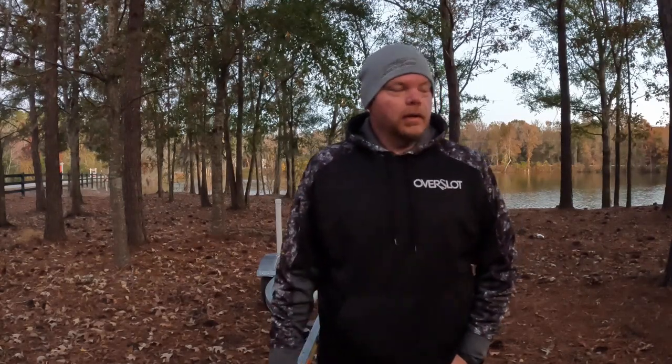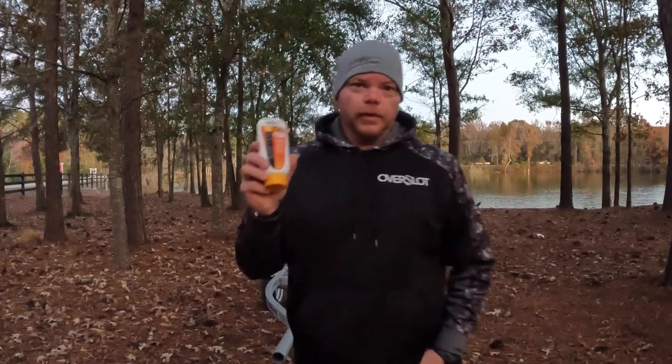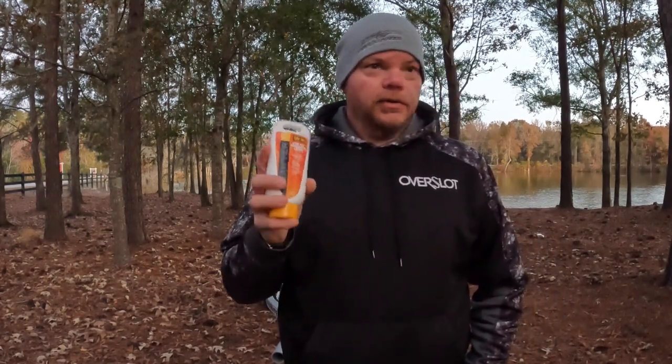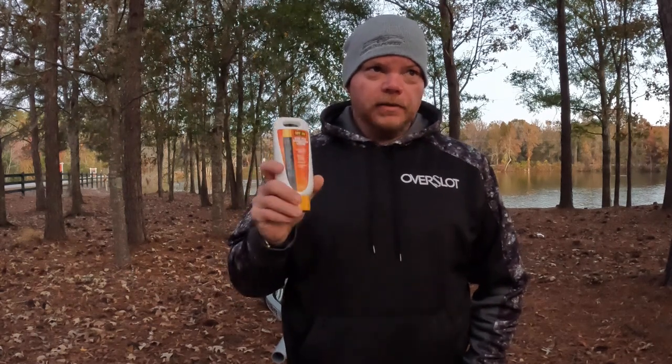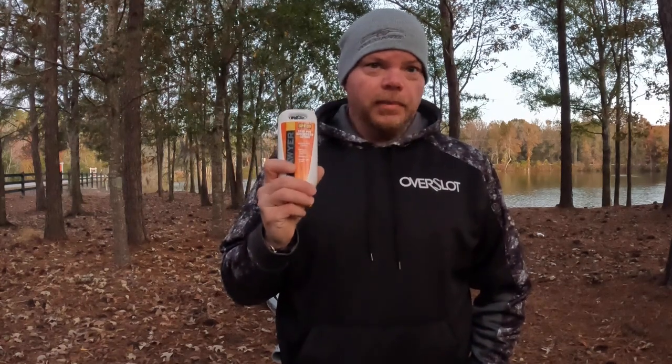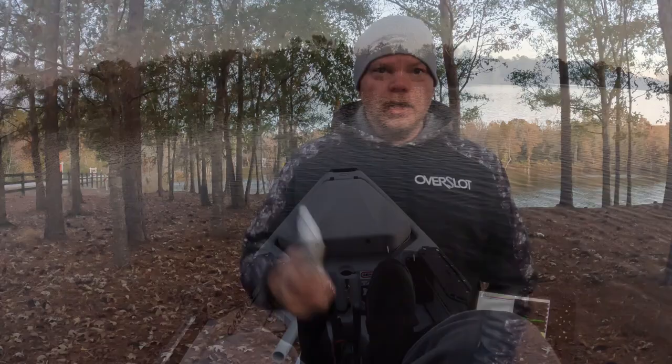Hey guys, I made it out to the water. I'm at a local lake by my house in Somerville, South Carolina. Before I go out anytime on a boat, kayak, anything on the water, the first safety thing I do is put on my Sawyer Products sunscreen. It's specifically designed to stay put on your skin. I carry it with me in the kayak and on the boats. I'll put a link below in the description. This is the first safety thing I put on every time — it's a great product, go check them out.